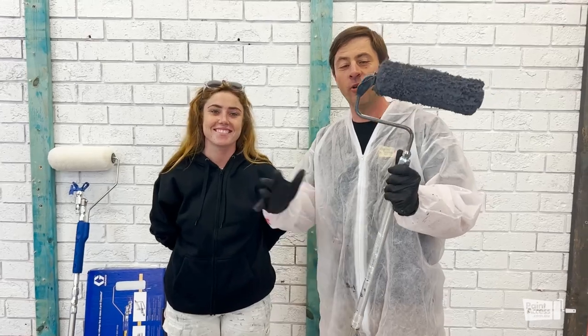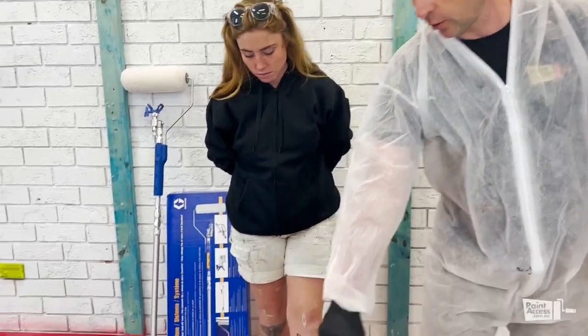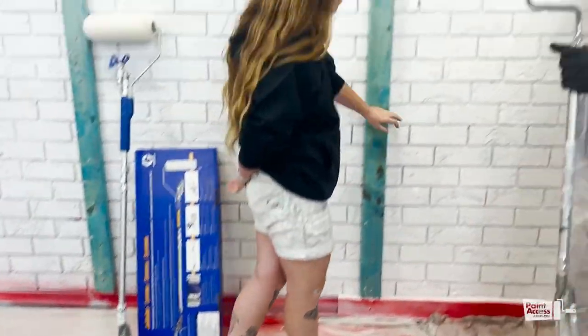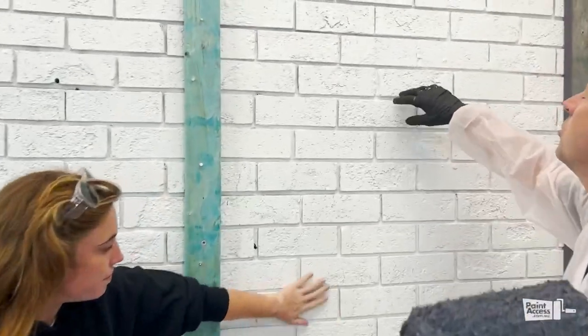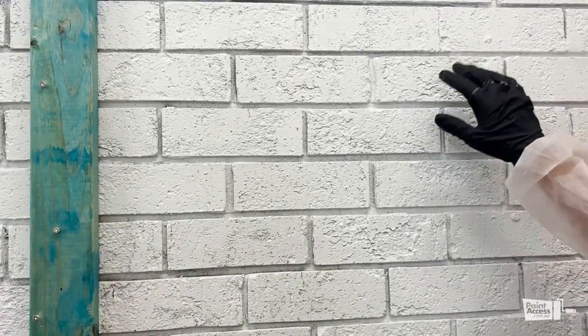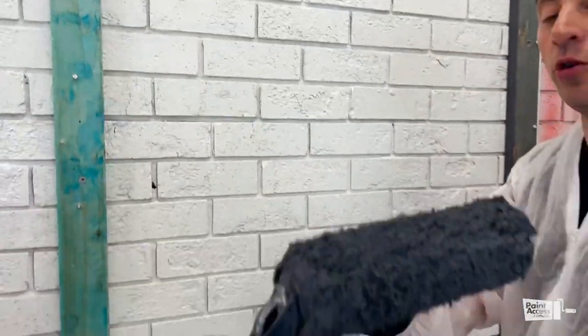Now we have the pressure roller and it's already under pressure. So, deluxe weather shield low sheen. We are going to experiment with these bricks. As I mentioned, these joints are pretty deep — it's about 20 mil depth. So we are using a 20 mil nap roller.